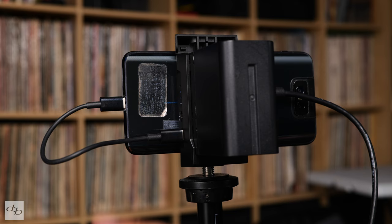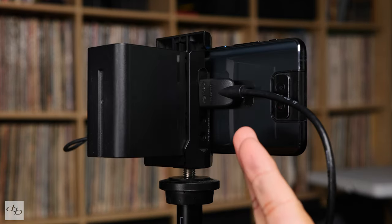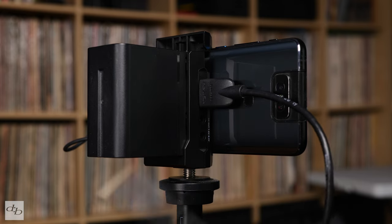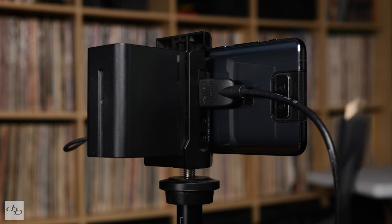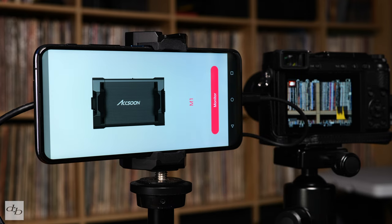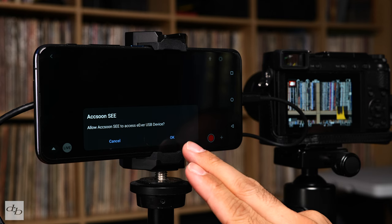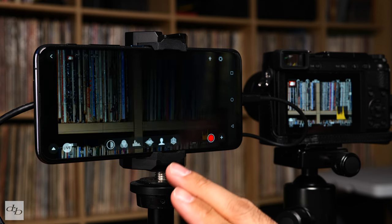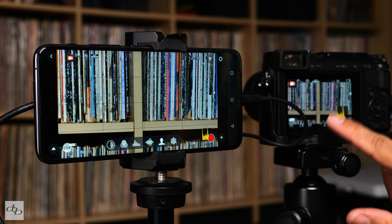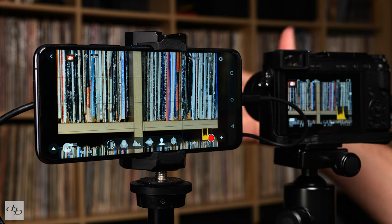Setup is very simple: USB-C into your phone, USB-C into the device, then HDMI into the device and the other end into your camera. Next, open the Axine C app and hit Monitor. Once you allow the permissions - it doesn't seem to save these settings - there we go, we're in. Pretty cool. You can see what my Lumix GX80 is showing on the screen here.